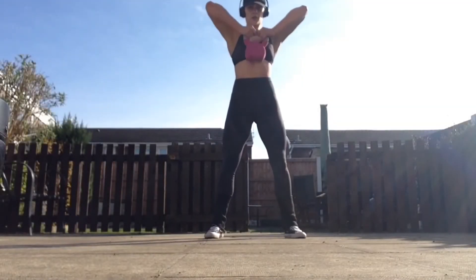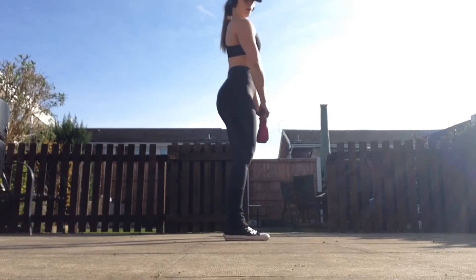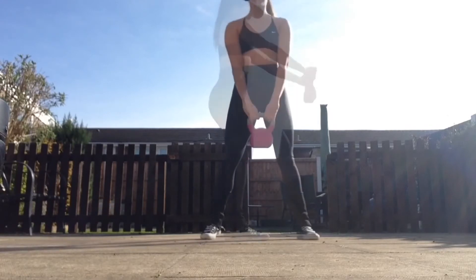Upright row, front raise combo. Simply perform one upright row, ensuring the kettlebell is nice and close to the front of the body, elbows leading the way.